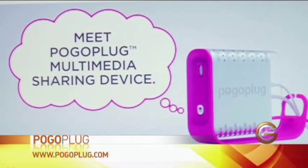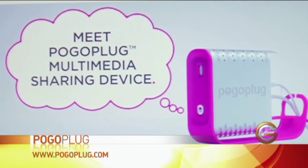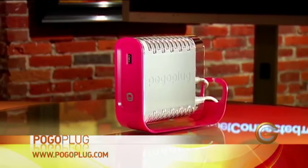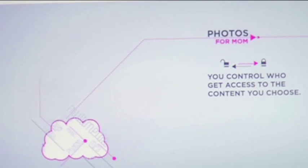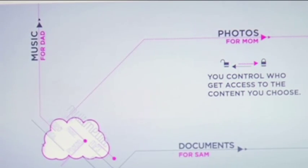Today we're going to look at a solution from Pogo Plug. When I first saw this thing, I didn't really get it — I honestly thought this was a little hard drive that you connect to your computer. The best way to think about it is a mini cloud — a device that enables all of your files, whether they're music files or work documents or anything, to be accessible from anywhere.